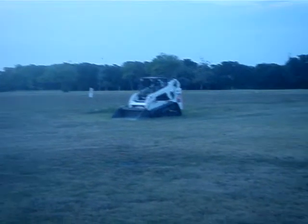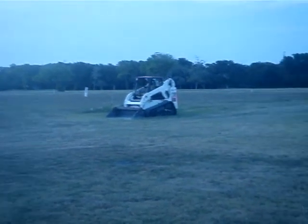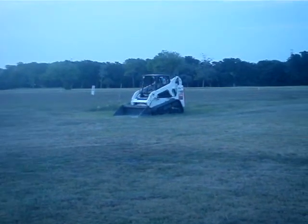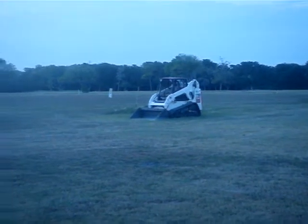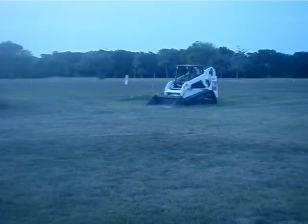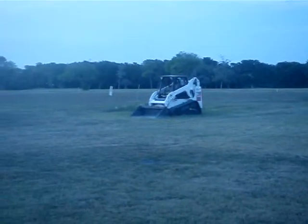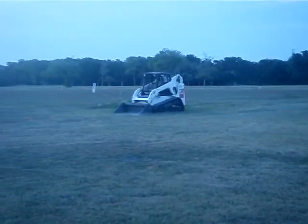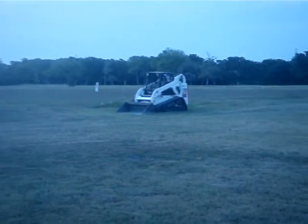Howdy there. For all you guys that like the construction equipment, here's a Bobcat T190 on tracks. It's over here at the golf course, not too far from my house, so I figured I'd share this with you guys. I've been watching a lot of tractor house videos, so I just wanted to show you guys that.